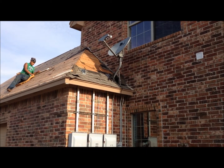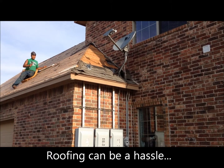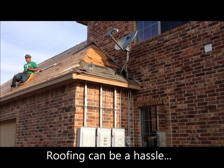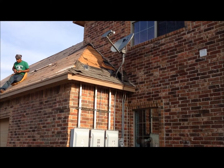For those of you with a satellite dish, you'll have to understand that this dish must come down so that we can properly replace the shingles underneath it. You'll need to call your local authorized satellite installer to reposition the dish after the installation.